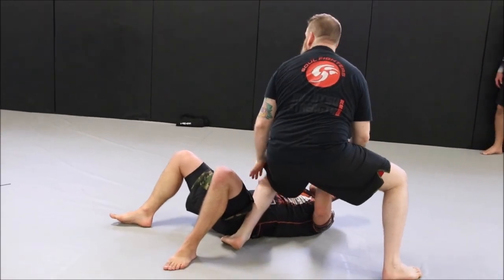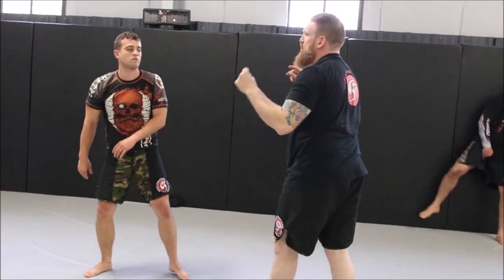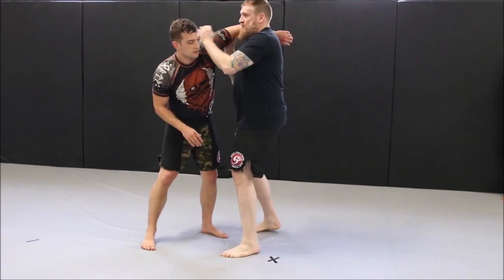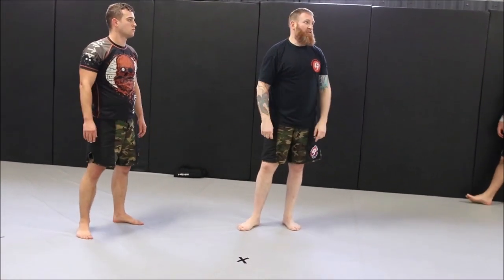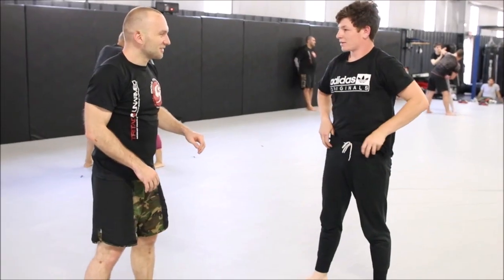And it writes right back into the finish. It's very clean. If they don't bend the elbow, obviously it's a break. If they do bend the elbow, you have a simple counter to get somewhere else.